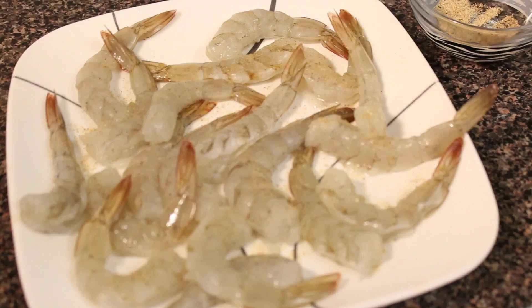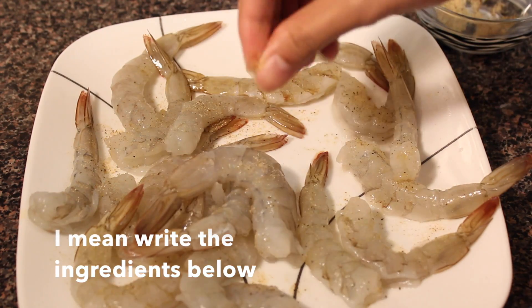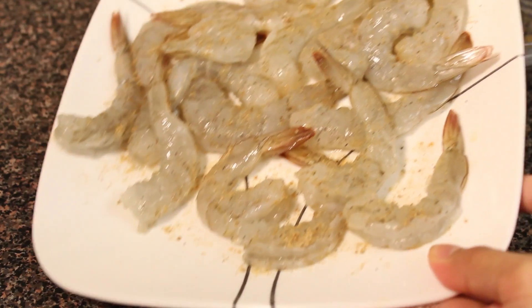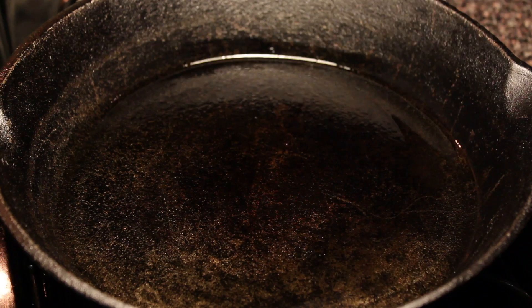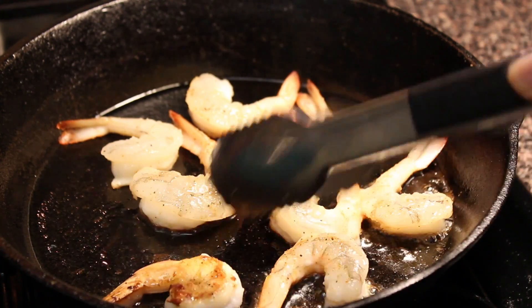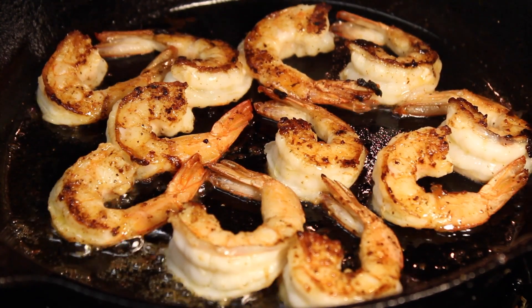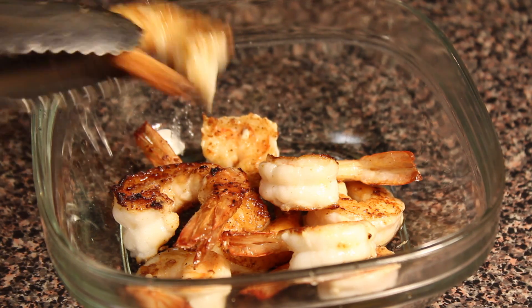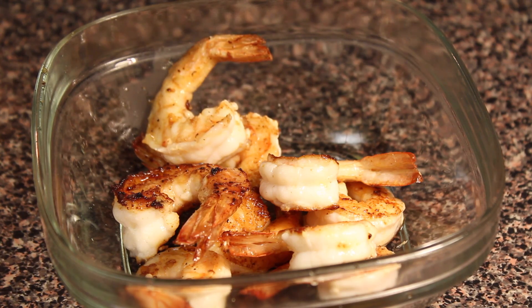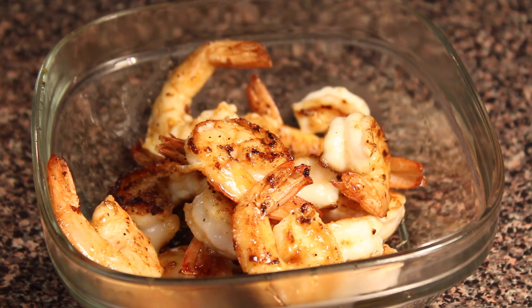For the shrimp, we're going to season it with the spices that we combined earlier. And then after seasoning it, we're going to heat up some oil — I'm using canola oil. Then cook the shrimp two to three minutes on each side. Make sure not to overcook the shrimp because we don't want that rubbery texture. And then once done, transfer it to a bowl and set it aside.